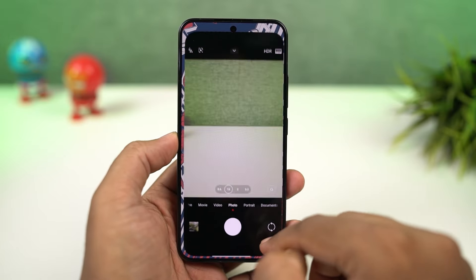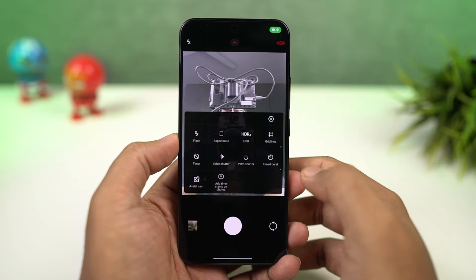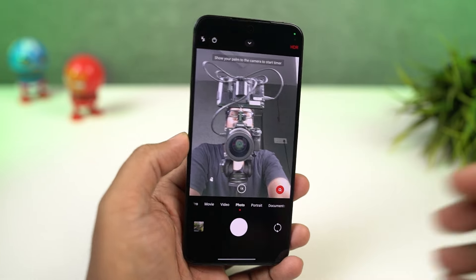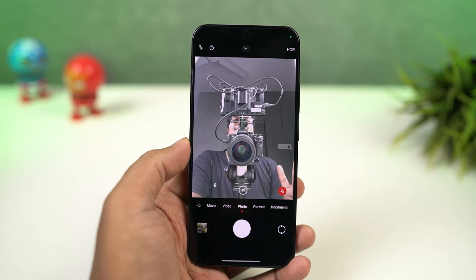Next, I'm going to show you how to take pictures using palm gesture. This feature has been added recently on the Xiaomi phones — you just need to enable this option, and just show the palm to the front-facing camera, and your phone will automatically take a picture. It's not a big feature, but something you might definitely want to try.